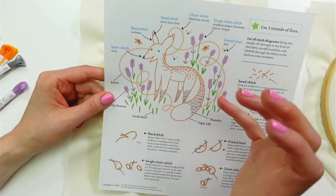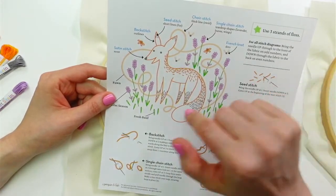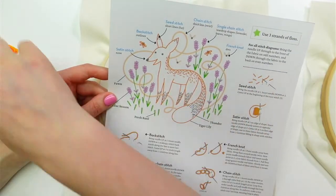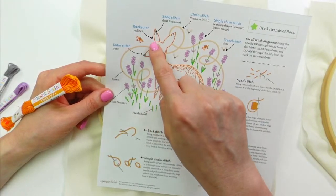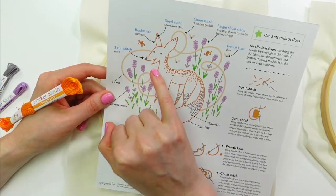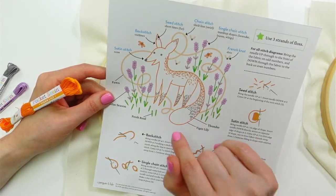I think I'm going to start with the outline. You could start wherever you want — sometimes I work with the things furthest back and then come forward, but typically I start with the fun thing I want to do first. So I want to stitch the fox first since he's the main character. I'm going to start with this tiger lily color — that's our orange. We're going to use three strands of floss and he's pretty much all backstitch. The line is backstitch, his fur is seed stitch — just little tiny straight stitches — and then his nose is a satin stitch and his eyes are French knots. I'll start with the outline and come back to do the rest.